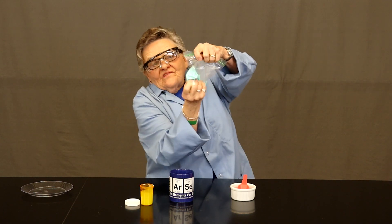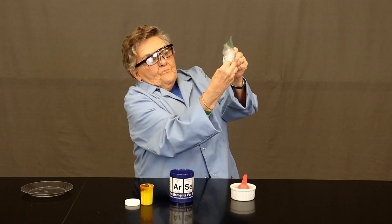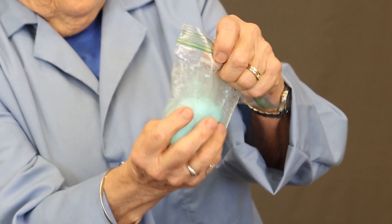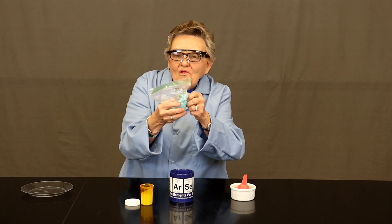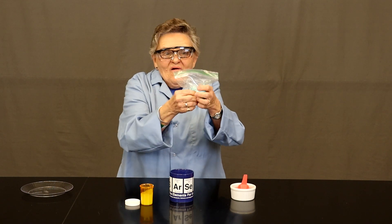Now more massaging, this time more vigorously — maybe with both thumbs working the substance. Can you see what's happening? A major change is taking place and we will find that the borate particles are getting close to the glue strands and forming our product.